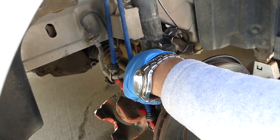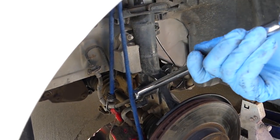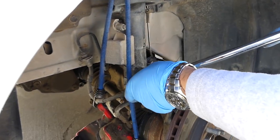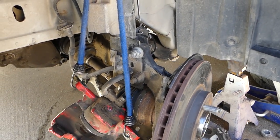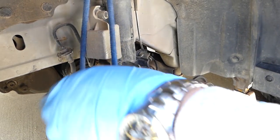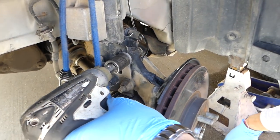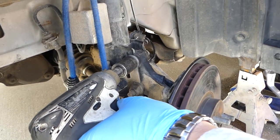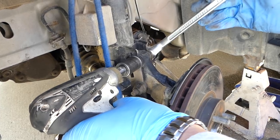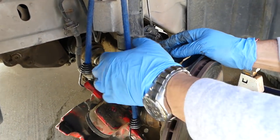With an 18mm socket we're going to remove the nuts on the strut — you can see two nuts there. These are usually pretty tight. After a procedure like this, very often you'll need to go for a front-end alignment. One is almost loose. This one is spinning on the back side so we need to hold it — probably 15mm.